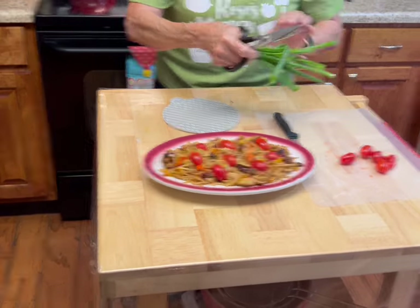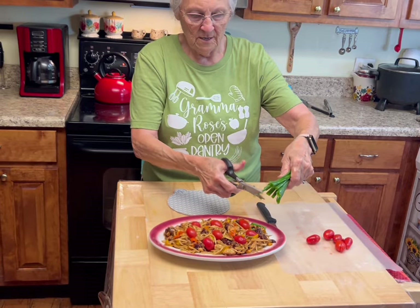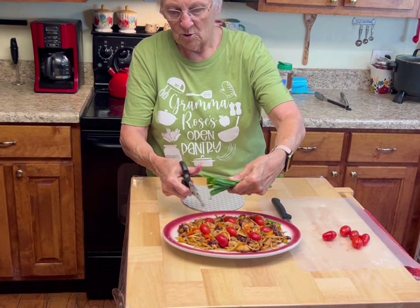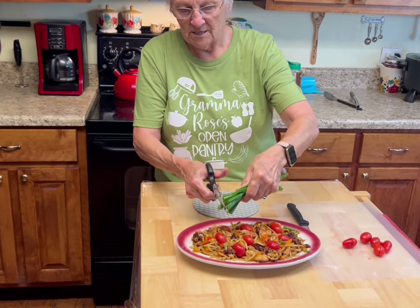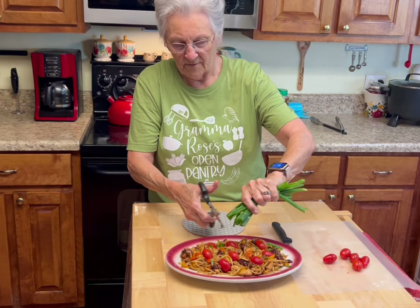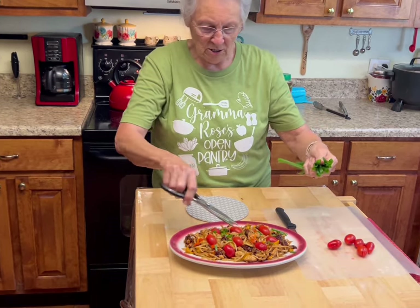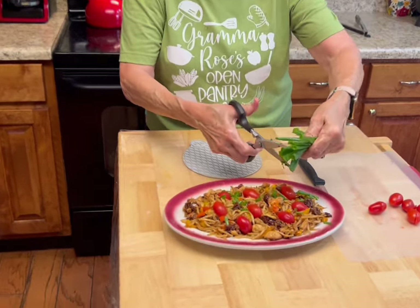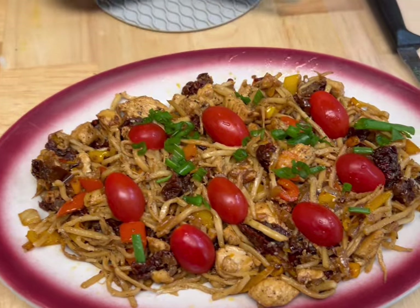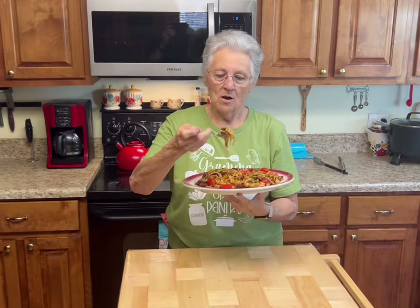Roy went out to the garden and got some little green onions. You can use chives, little green onions, whatever you want — this just dresses it up and gives it one other little element of flavor. You can use parsley leaves, whatever you want. This is just what we have in the garden, and you don't want a whole bunch, just a few.